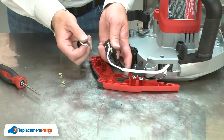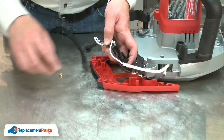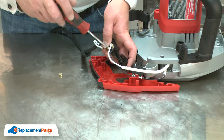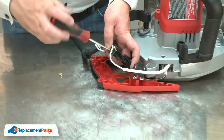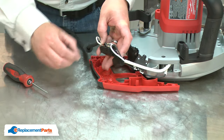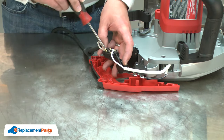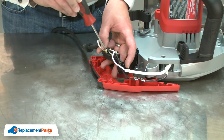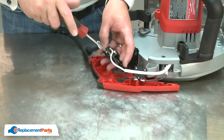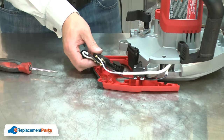Now the cord wires. Now, I'll place the switch back into the housing.